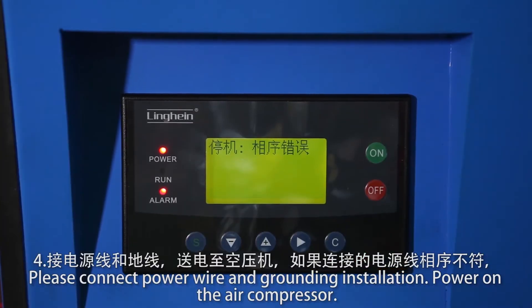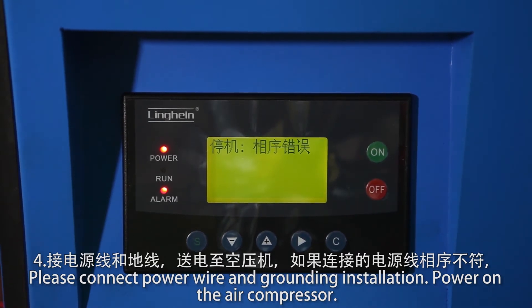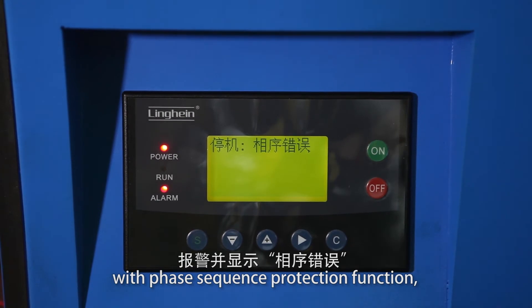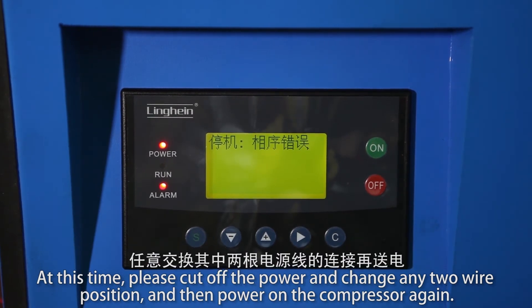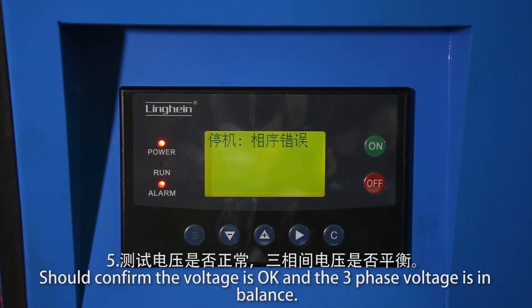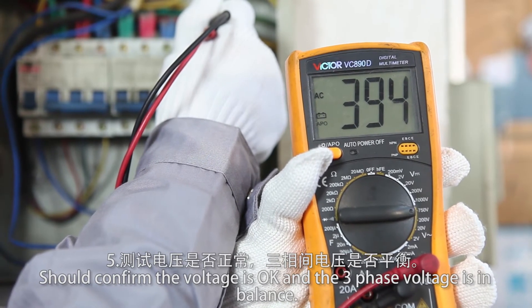Connect the power wire and grounding installation, then power on the air compressor. The controller will display a phase sequence error on the PRC screen if needed. At that time, cut off the power and swap any two wire positions, then power on the compressor again. Confirm the voltage is correct and the three-phase voltage is balanced.